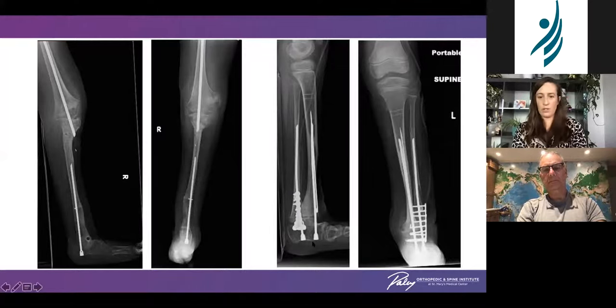Going retrograde in the foot — this is a nice example where you can see that the head is able to be screwed right up into the bone so that there's no prominence, which allows this patient to weight-bear quite comfortably.